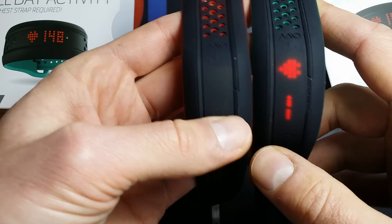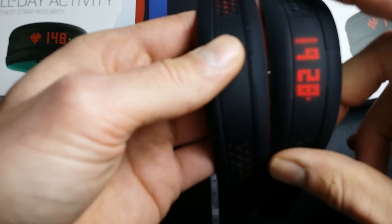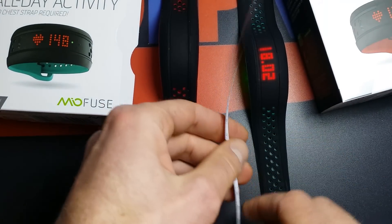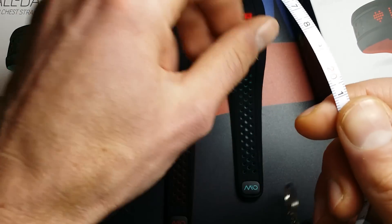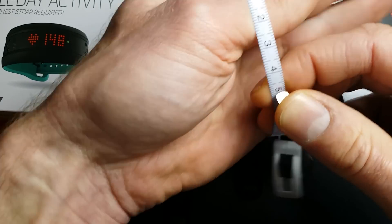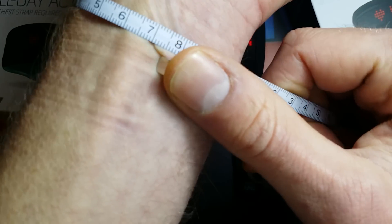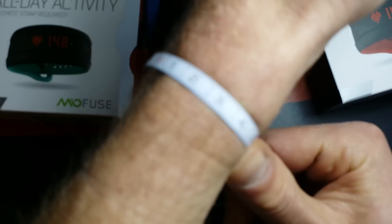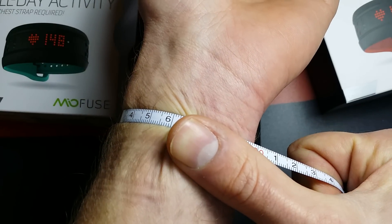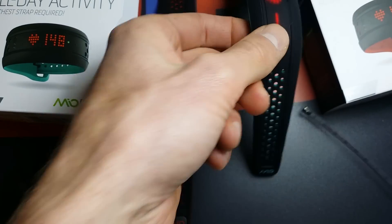So it's not only choosing between the color — you also immediately choose the size. For my wrist, I will choose the smallest one, the blue one, because I have a tiny wrist. I think most people will choose the red one. My wrist is 17 centimeters, or when I press it, 16 centimeters — normally I think it's 16.5. So I will choose the blue one.